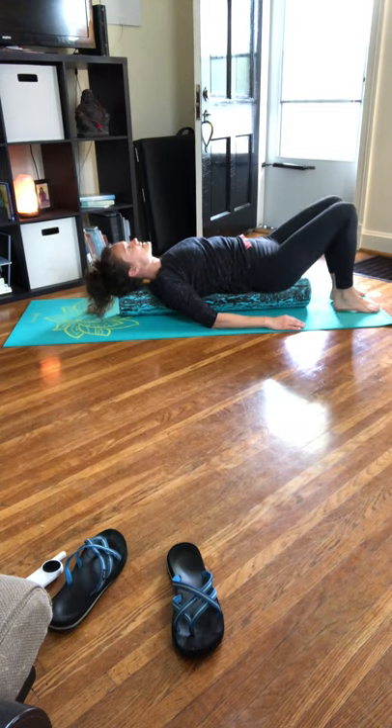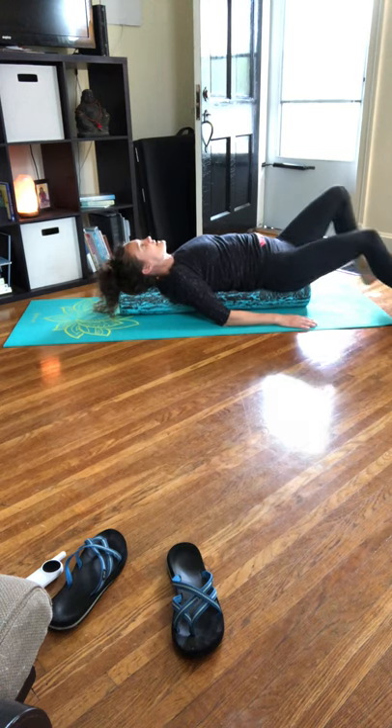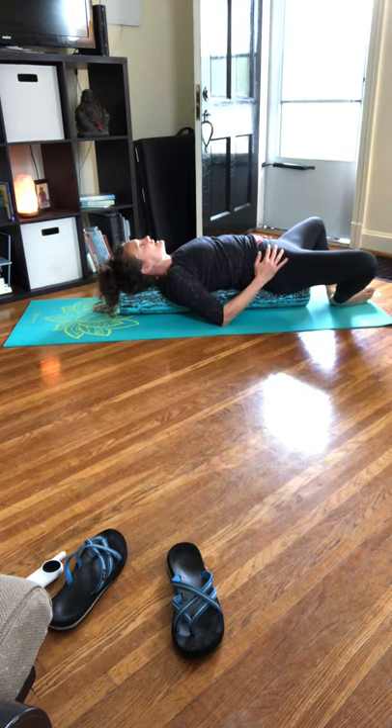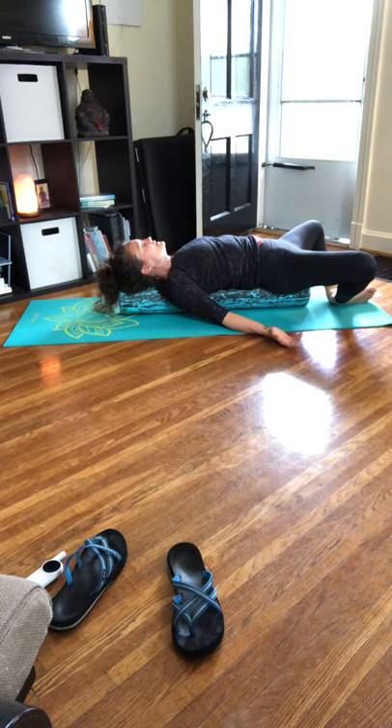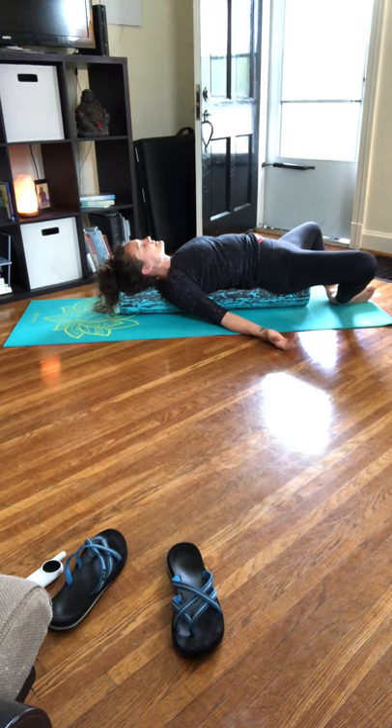Rock side to side, extend those legs, rock back and forth. Bring your heels and feet to touch and allow those knees to fall open. Close your eyes — big opening in the front side of the body, those hips are relaxing, your psoas is open, your chest is open.